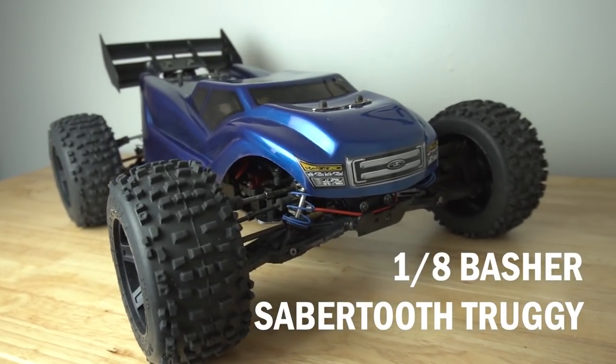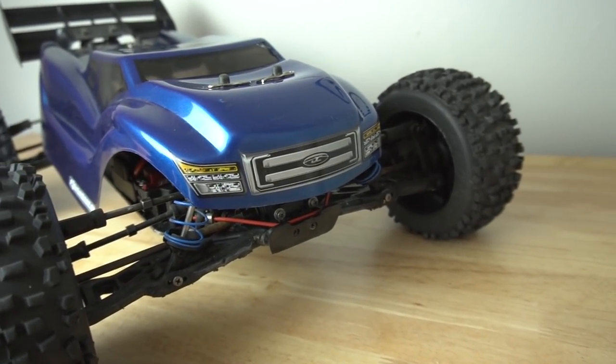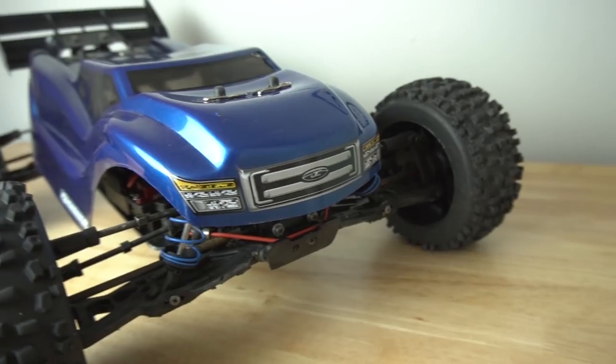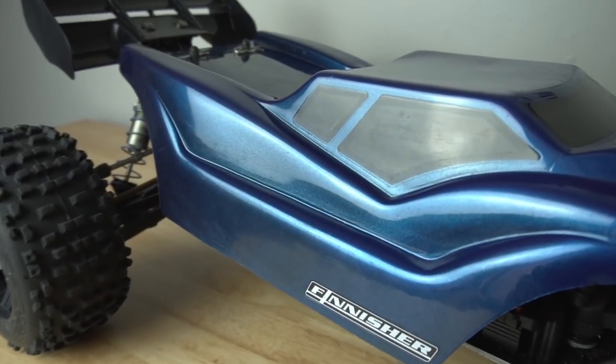Now I have the 1/8 scale Basher Sabertooth from Hobby King. This RC was featured in my very first video on YouTube — I did an unboxing. This thing was a birthday present and it kind of kicked off my YouTube channel. This was one of my first RCs that had modernized components, still covered in a ton of sand. I took it out to the beach recently with my Pro MT and skipped it over water.